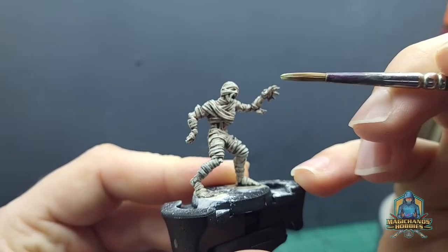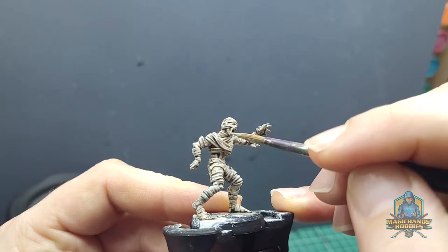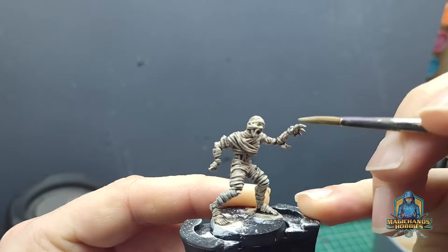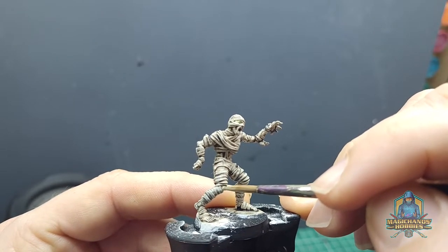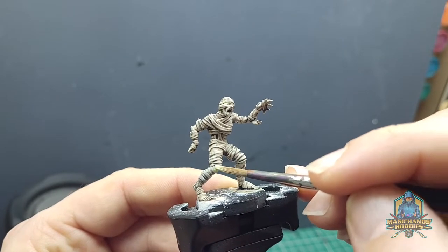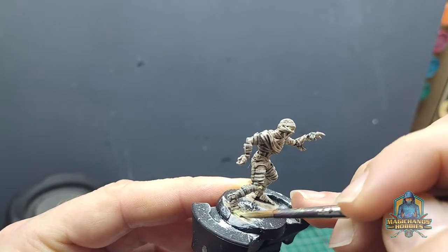We're not done yet. We get some Necrotic Flesh from Army Painter and we're going to fill in all the areas where we can see exposed flesh. It's not always obvious on these models where you need to put this — it's possible it might just be a bandage underneath. I'm picking out a few areas that appear obvious: around the face, around the eyes, the hands, and definitely the toes which you can see sticking out. That will provide a bit of variety for the rotting flesh, and then we'll apply some wash.